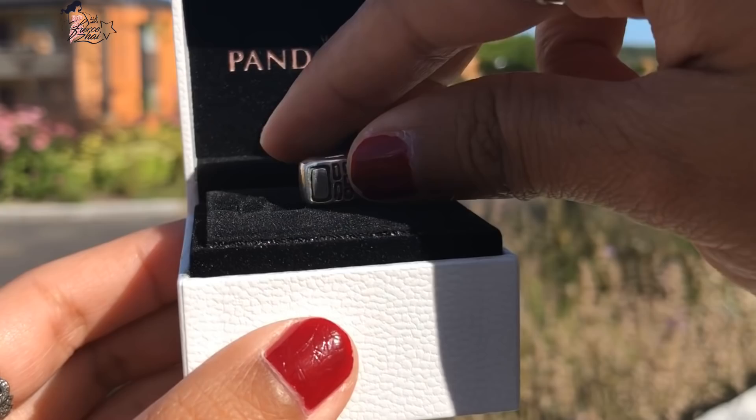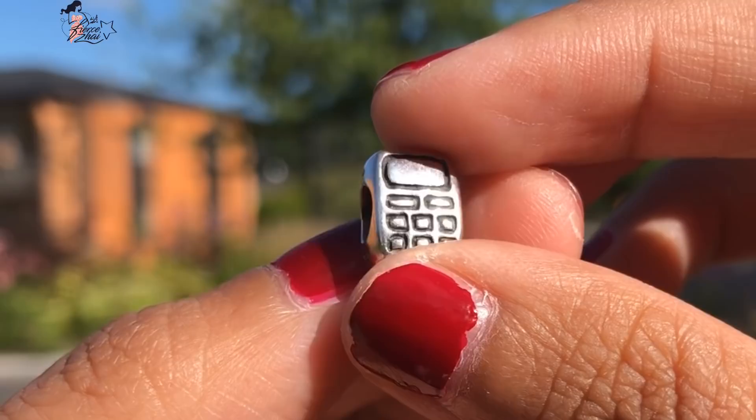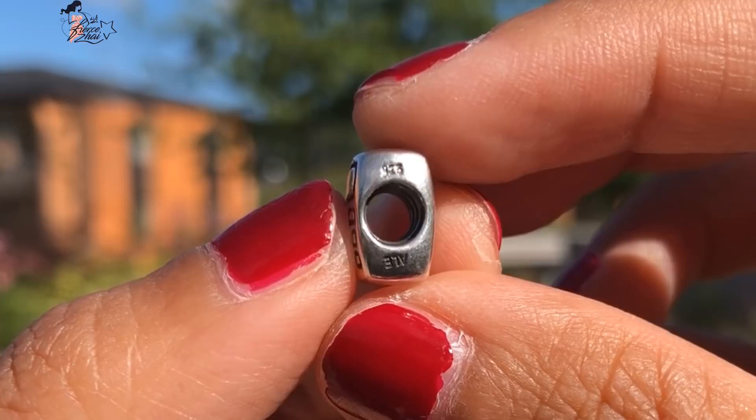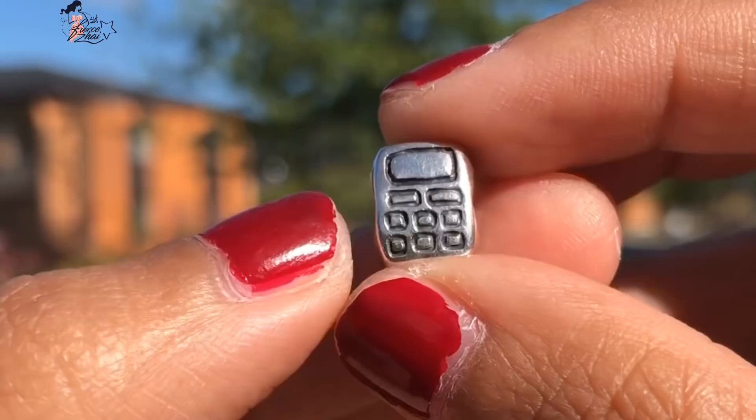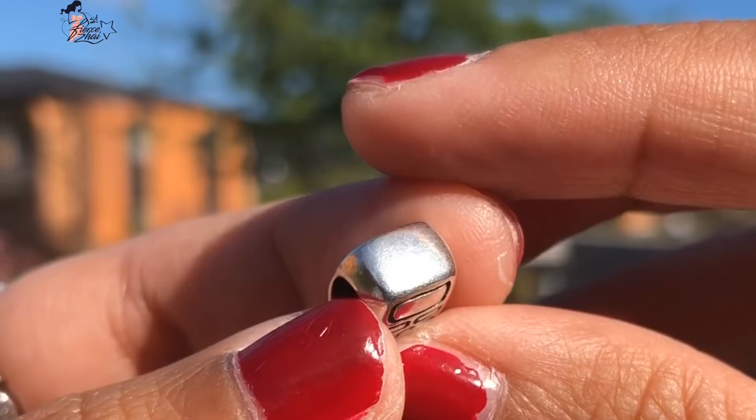This is also hard-to-find, long-retired, and a favorite of Pandora collectors. Who doesn't want a cell phone charm? I really love it — it's just really awesome. Here's the Hallmark: 925ALE. Since it's an old retired piece, it doesn't have the S925 yet. So cute — let me know what you think about this charm in the comment section, or if you have it too.